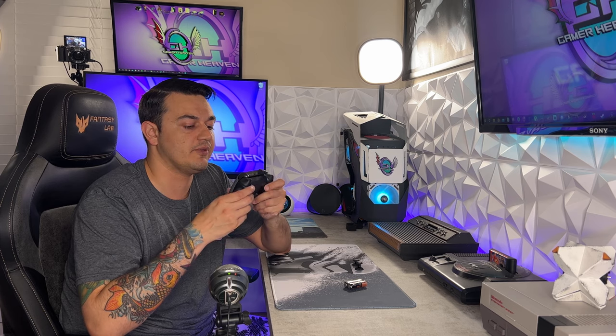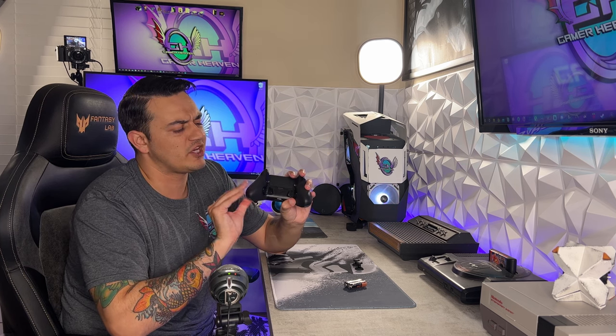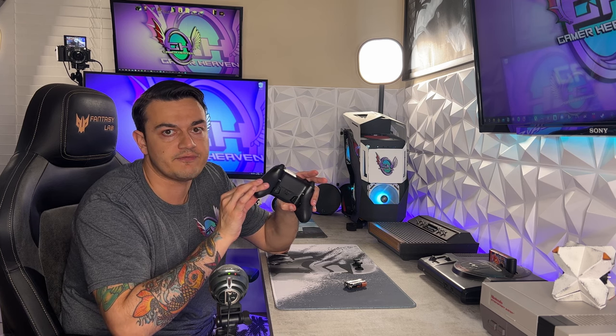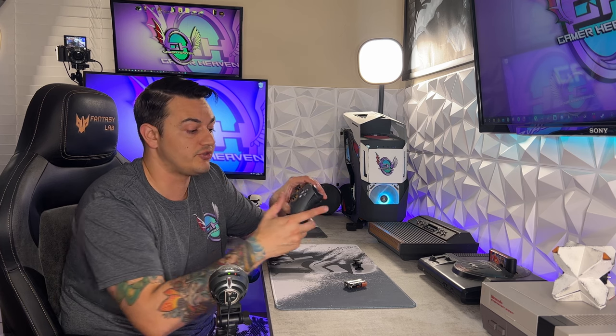We'll talk about these trigger locks in just a minute. They're unlike other trigger locks because they actually turn the trigger into a mouse click — not just a plastic piece that blocks the trigger from being pulled all the way. It actually turns it into an actual mouse click, which is insane. And you also get the grips on the back — Scuf or Corsair makes some of the best silicone or rubber compounds I've ever felt. Whatever rubber they use, it's like a Ferrari tire — you're staying planted.